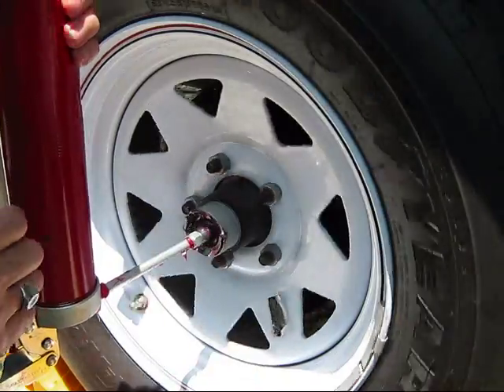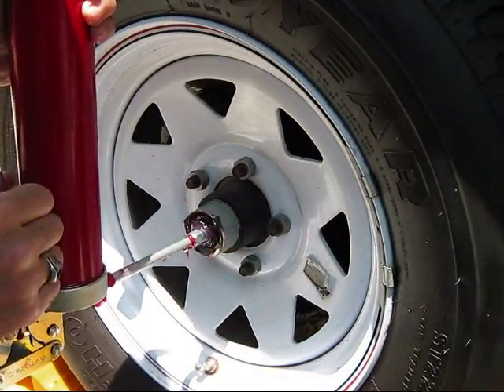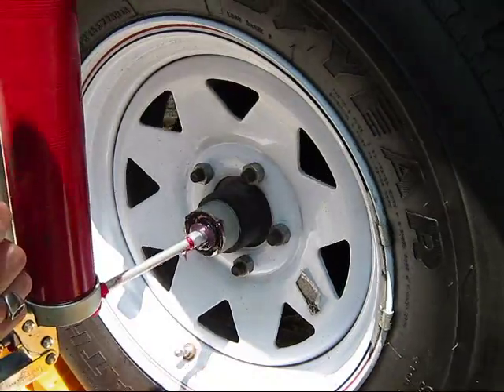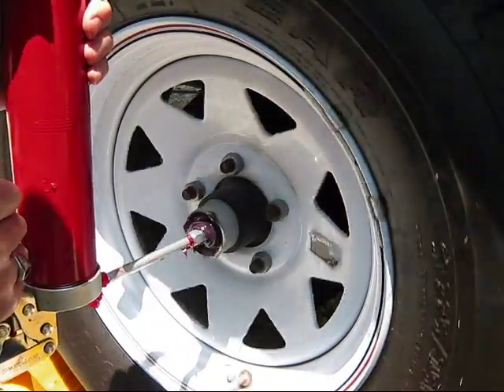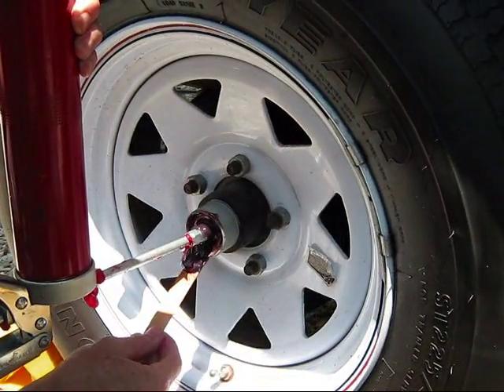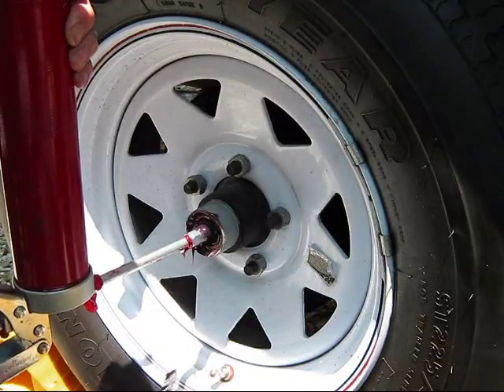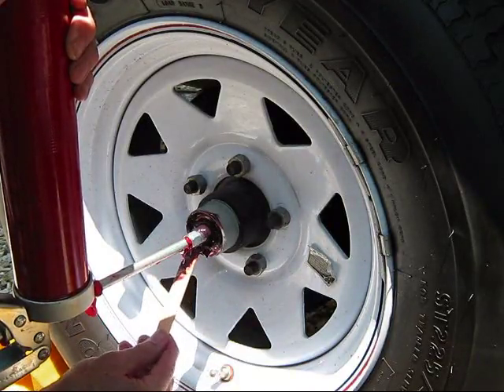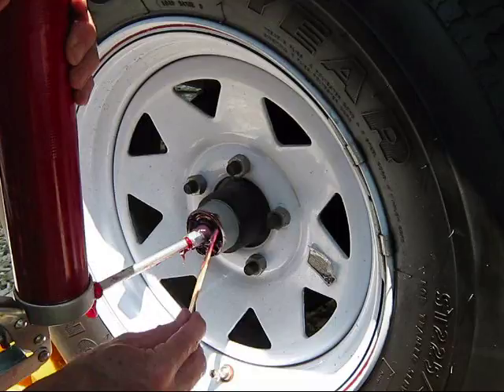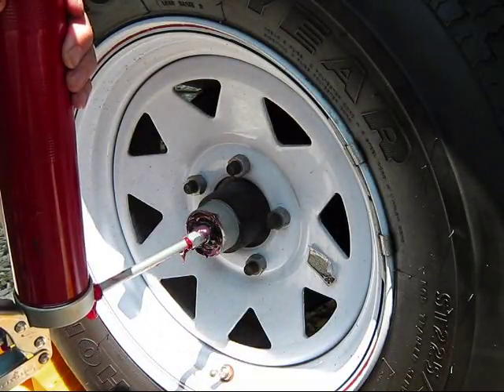Spin along here — you can hear the brake dragging a little bit. I'll stop the video here and continue pumping for a bit.